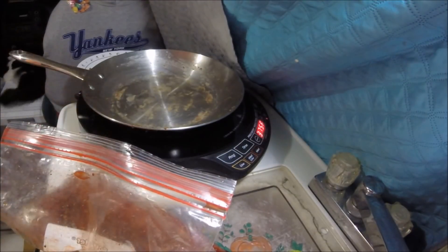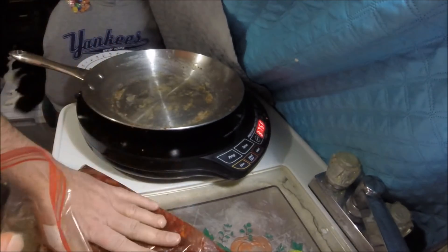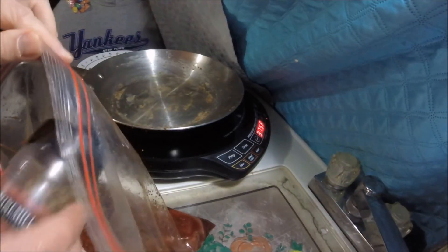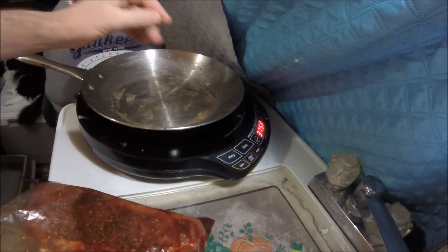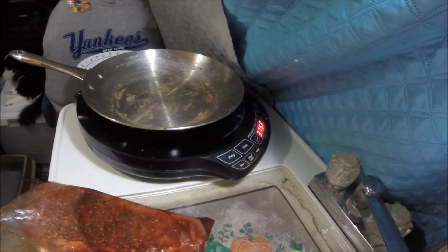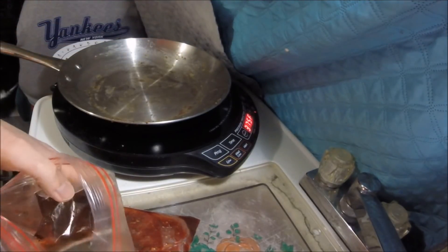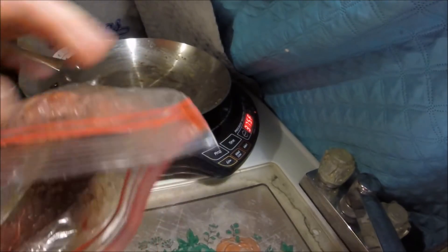I marinated this in sriracha. I got that pan heating back up. I'm sprinkling on some steak seasoning rub that I like, on both sides. Gonna let that pan get good and hot, then we're gonna go for it. Just a minute or two is my plan. Give it a good sear.